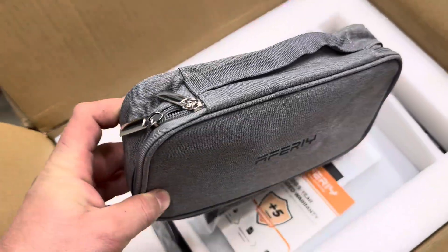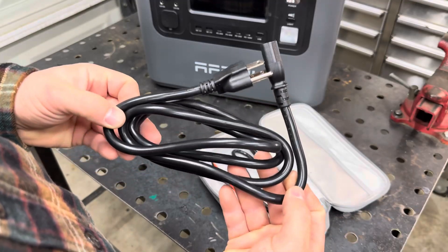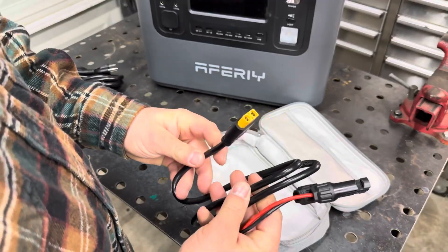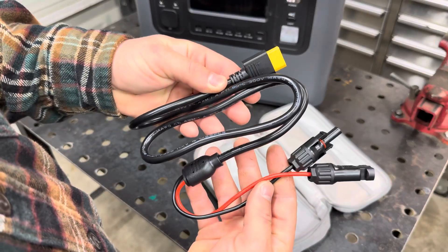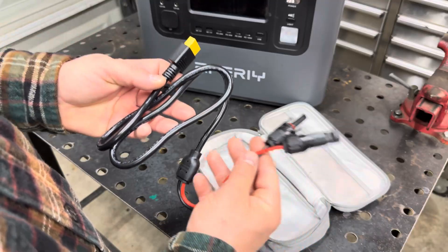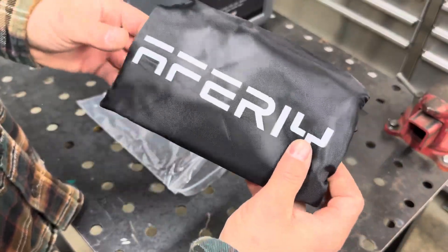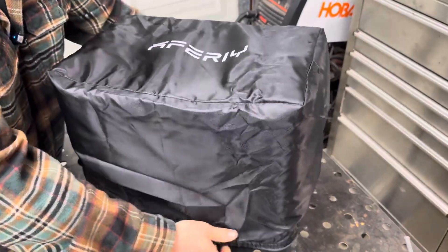The unit comes with a pretty cool carrying case for the charging cables. This is the 120 volt cable for charging the battery, and it's also used for the built-in UPS or power backup in the case of a power outage — we're going to revisit that later. These are the solar cables with MC4 connectors, and the other end is the XT90 input.